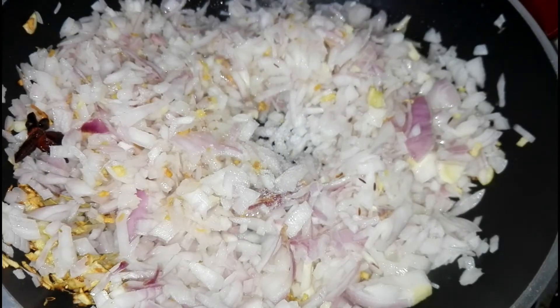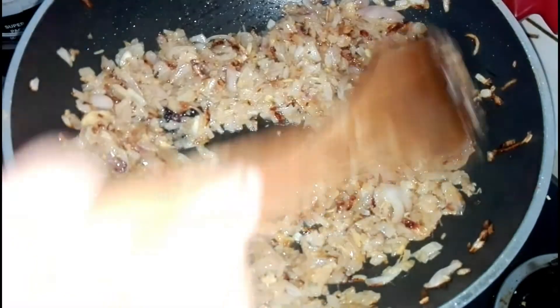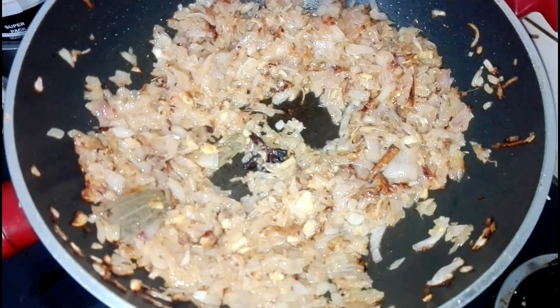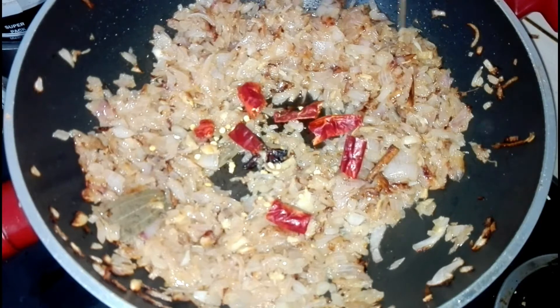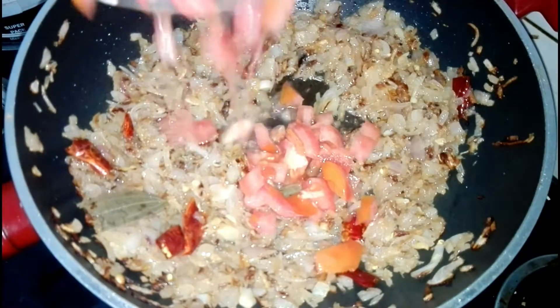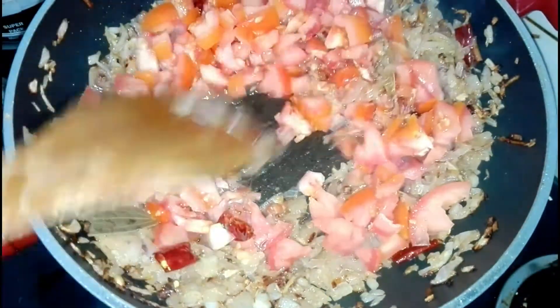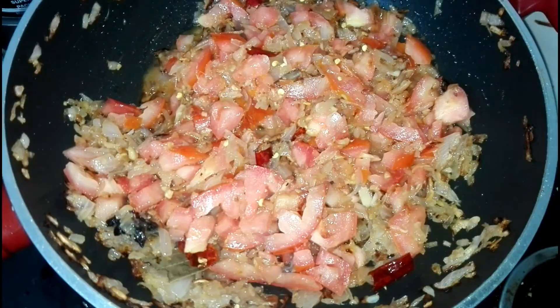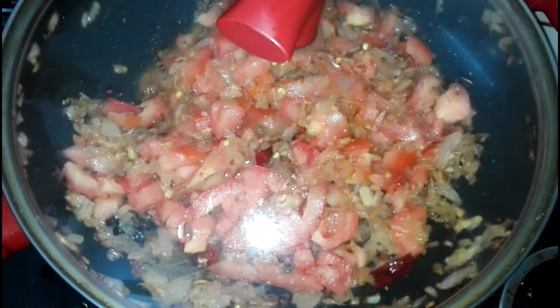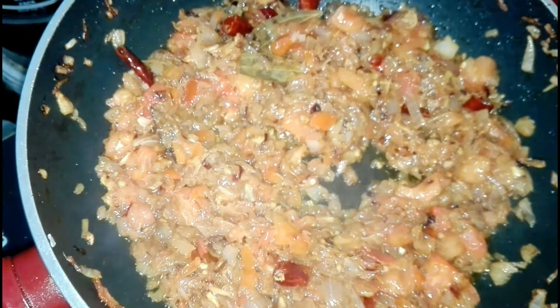Add a little salt. Now it is golden brown in color. At this time add 2 dry chillies cut into pieces and add 2 tomatoes and cook well till it becomes soft. Now tomatoes are well smashed.